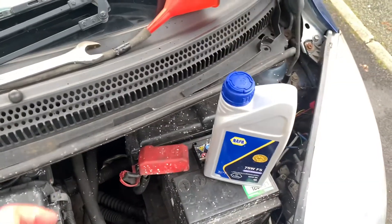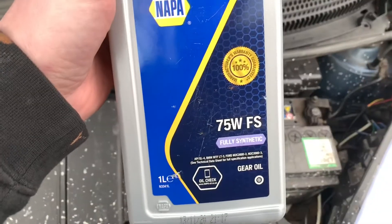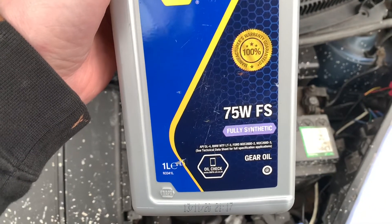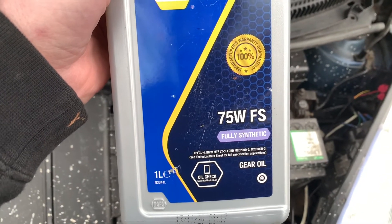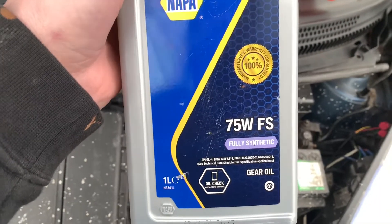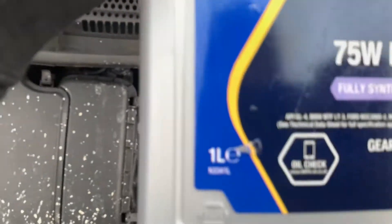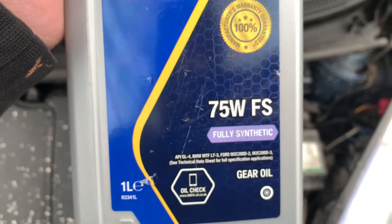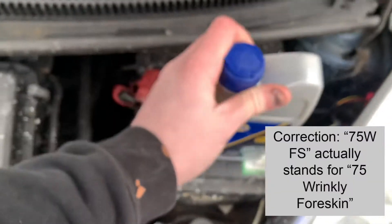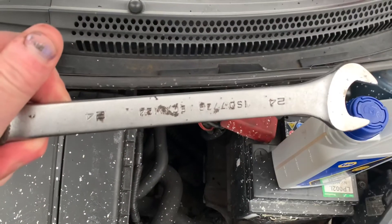Our gearbox should be nice and warm now. The oil - this is the one that I've been given off the reg at the local motor factors. It's 75W80 GL4, which I think is what I was reading online, and I'm assured this is the right one. It's 75FS - probably 75 fully synthetic - but I'm told it's the right one. We need 1.8 to 2 litres of that, a 24mm spanner, and something to fill it up with.